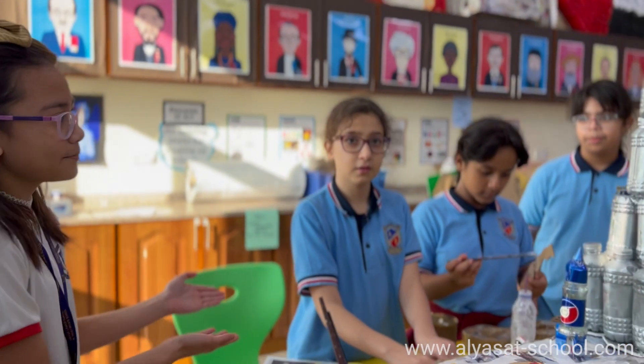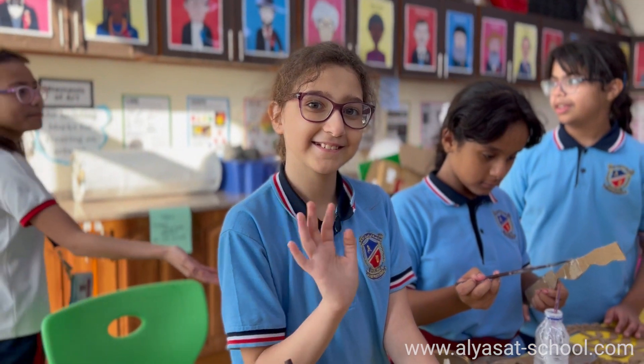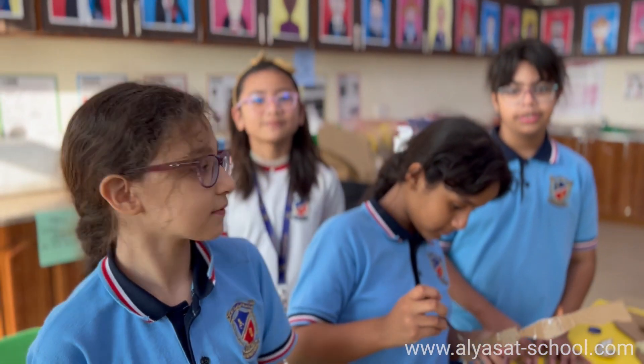Meet the team. This is Sama, this is Wadima, and this is Moza. And my name is Larine.